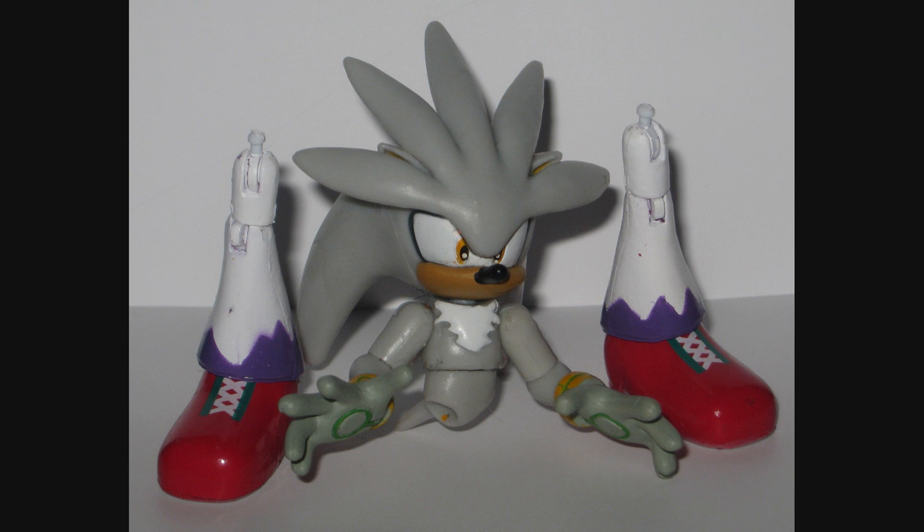The base figure would be a Silver the Hedgehog with Wave's legs, because pants — which also work pretty good as armor boots if you're clever enough with your sculpting.